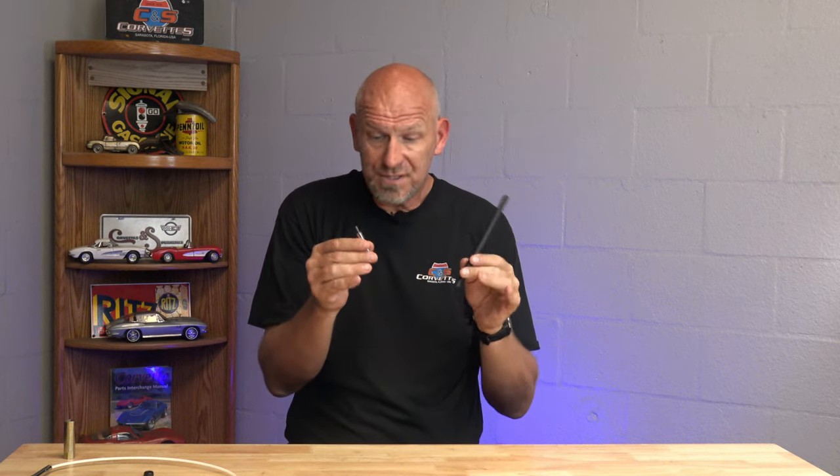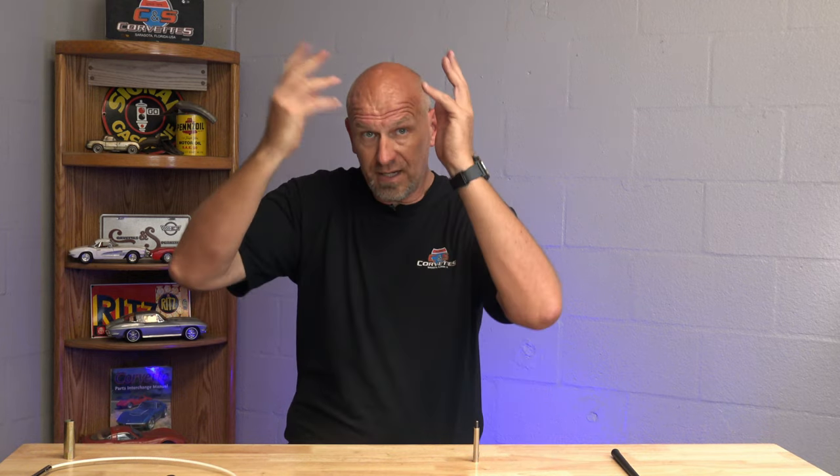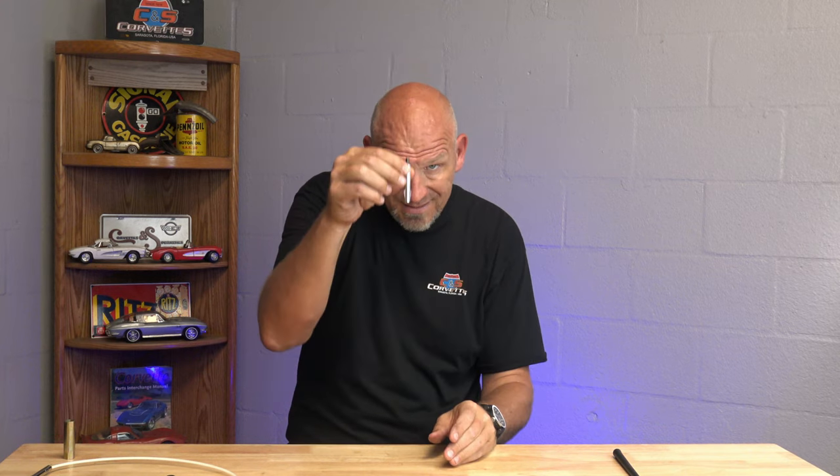Option number two solves every conceivable problem, and that is a neat invention called the stationary stubby antenna. This is specially made for your C5. You go through the same exact procedure — removing the little nut on the top, have your buddy turn on the radio, pull the old antenna out. Then you simply snap this into place in the hole, put the nut back on top of it, and screw this stubby antenna on.